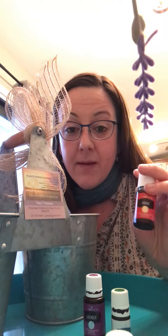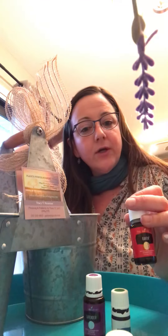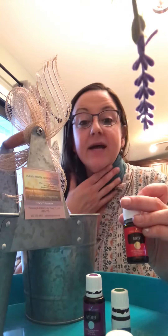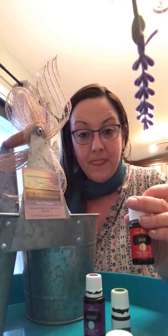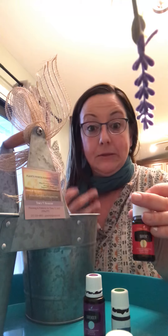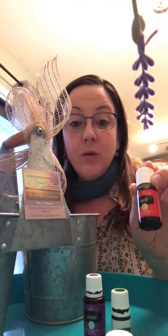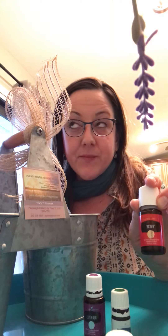The first one is called Breathe, and that's going to be the Raven blend — great for respiratory. I'll put the recipe and the benefits of each oil down below. It kind of smells like Vicks VapoRub, and what you do is rub it on your chest and your throat. It's a great way to open things up. Raven contains lemon, wintergreen, peppermint, eucalyptus, and camphor.